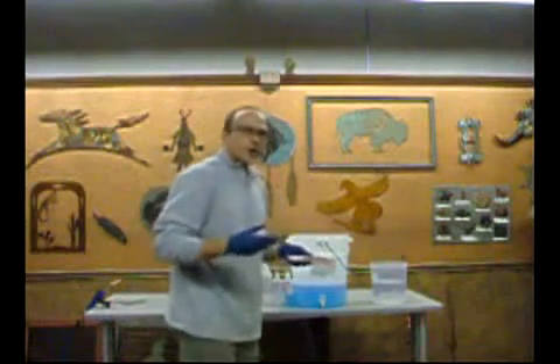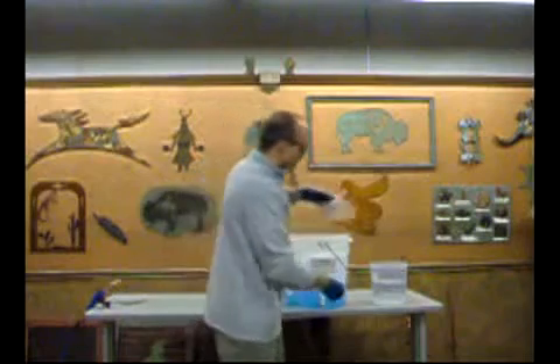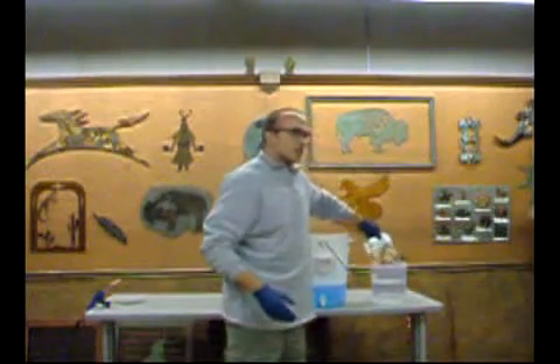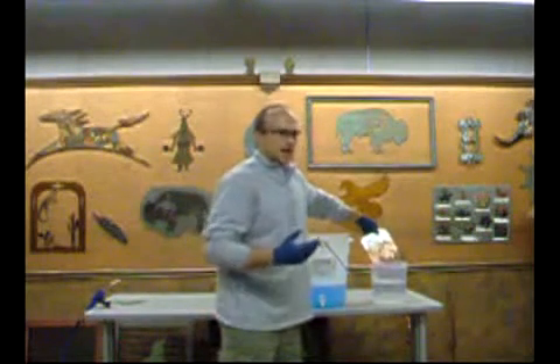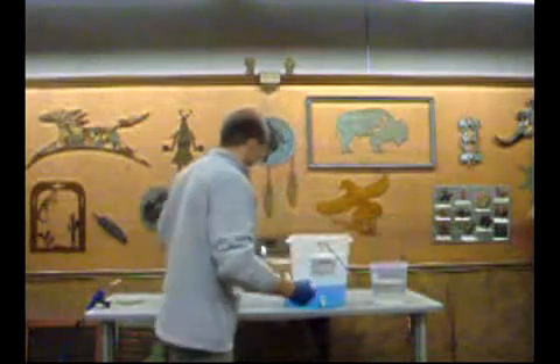Now the rule of thumb is to rinse with water after every application. The next step is to rinse it with water. If you don't rinse it with water, the rainbow torch becomes really overwhelming — it reacts really fast and it's very difficult to control. So we rinse it with water, then we grab our rainbow torch.